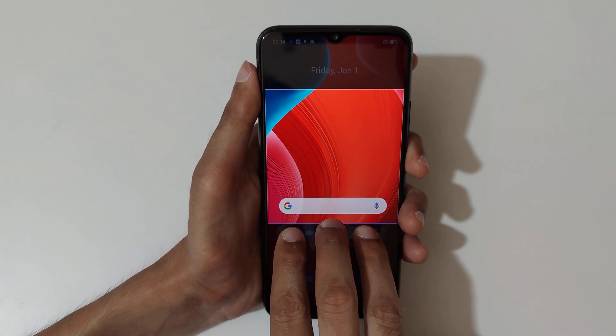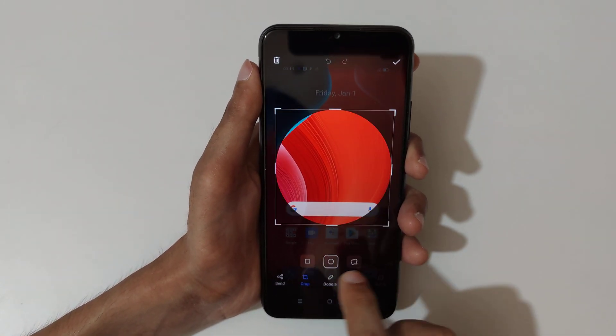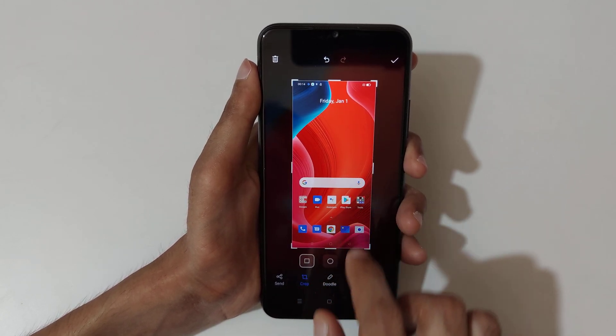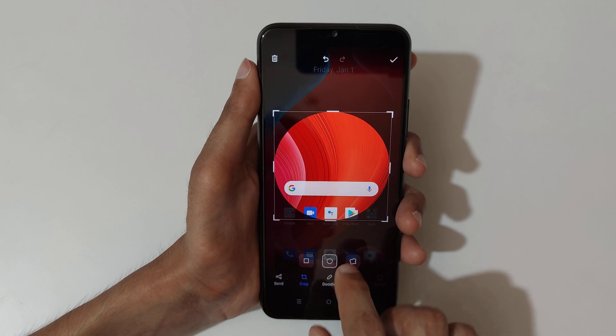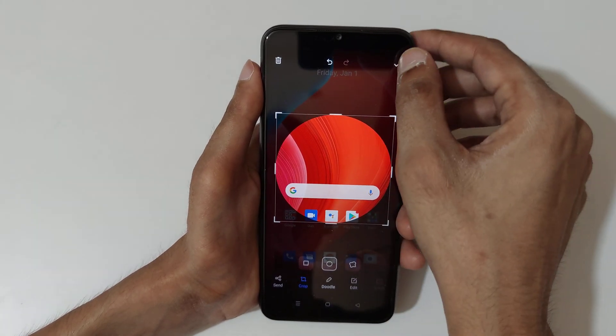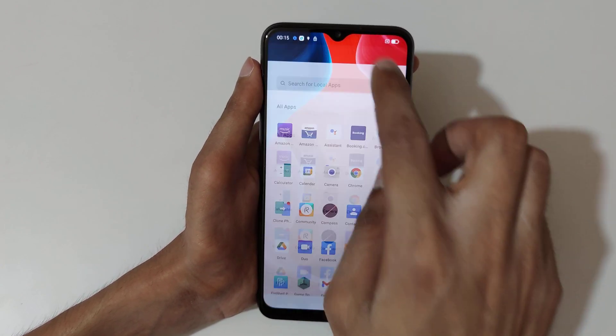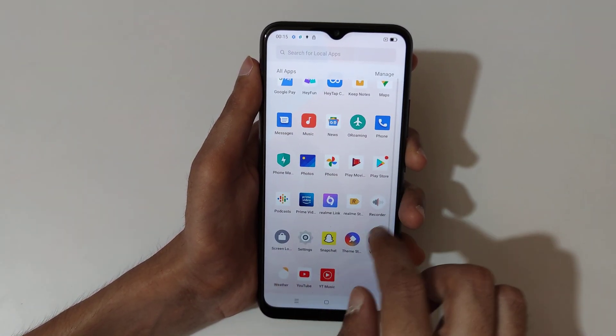After the area selection, release and you can see you can also customize the crop. This is the circular free selection and this is the rectangular. After that, just press done to save it.